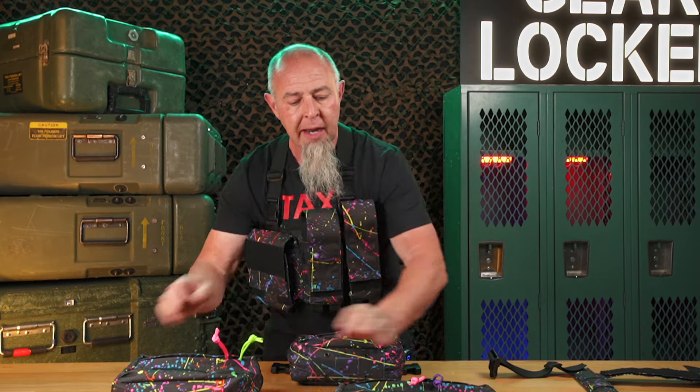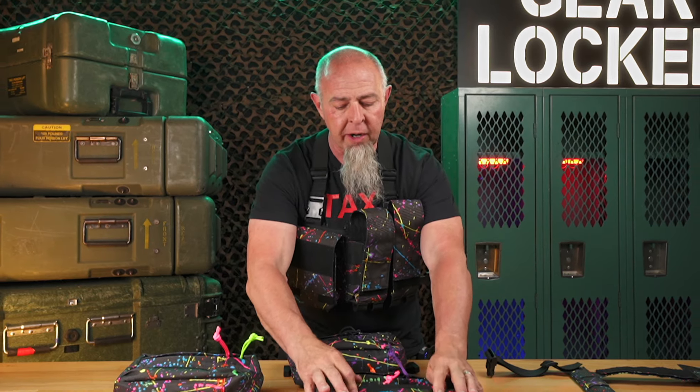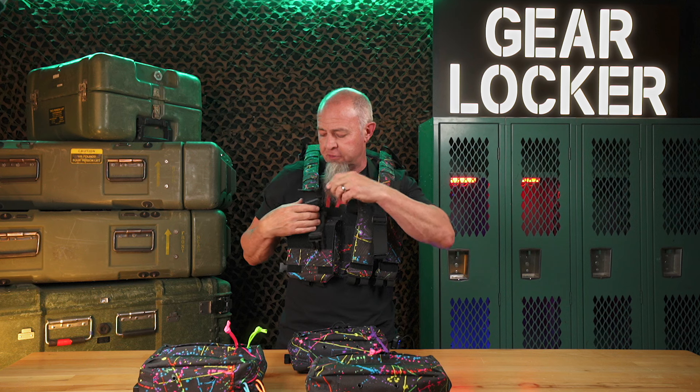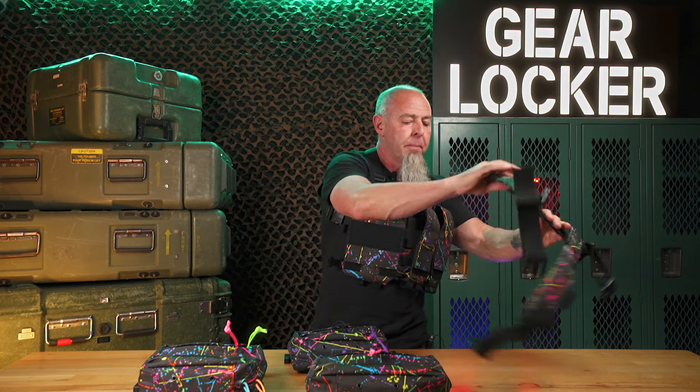So: splatter print micro rig, splatter print fupa, splatter print dangler — which is a fupa that just has the pull-up panel — and a fupa XL. Yes, fupa — if you're not aware, it stands for fat upper area. And then the splatter print H-harness, which interlocks with the micro rig, is padded, gives you some routing points, some PALS to attach tourniquets and stuff, and allows you to run a hydration carrier on the back of the rig. So it's a splatter print Friday — there you go.